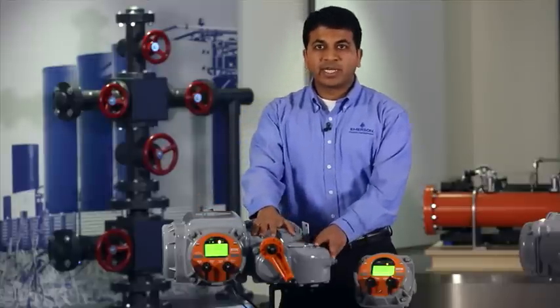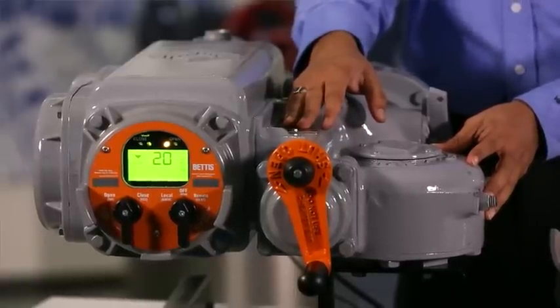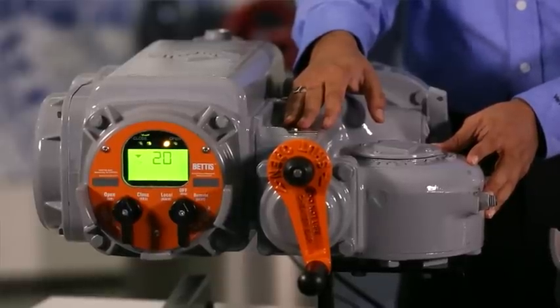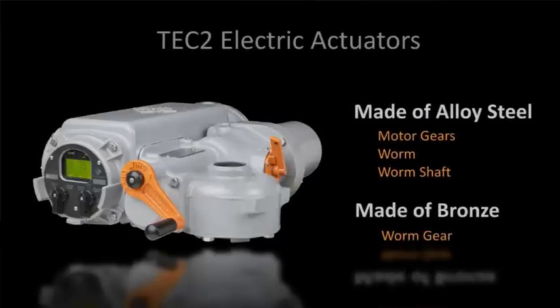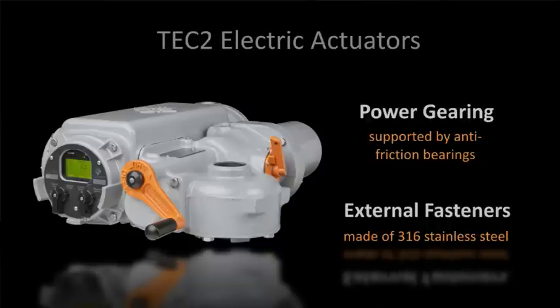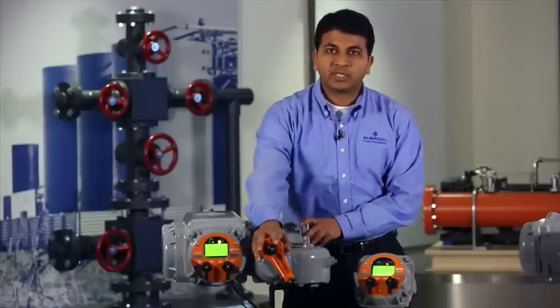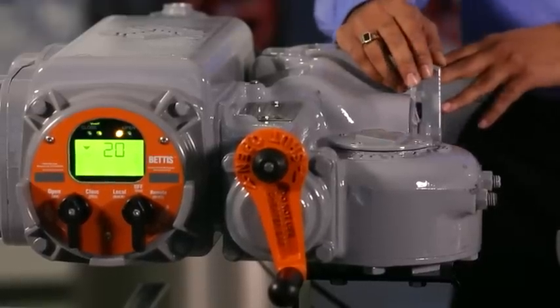The second component is the mechanical gear drive. It is a proven and time-tested design for more than 30 years and hundreds of thousands of actuators in the field. A wide range of gear ratios are available to provide virtually any operating speed our customers want. Motor gears, worm and worm shaft are made of alloy steel, and the worm gear is made of bronze to improve the performance and reliability of our actuators. All power gearing is supported by anti-friction bearings. All external fasteners are made of 316 stainless steel. Another key feature is the effortless declutch mechanism to shift between motor and handwheel operation — it takes less than 10 pounds even under tightly seated valve conditions. This is small and padlockable.